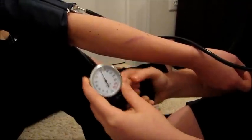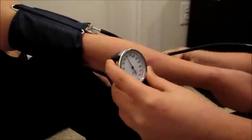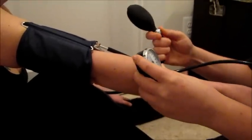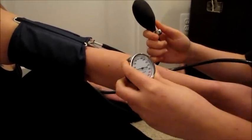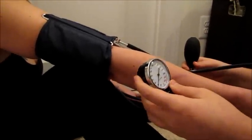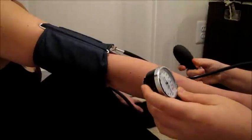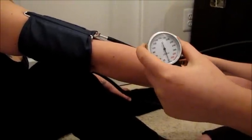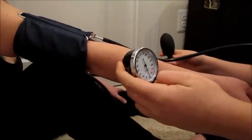Once I pump it up to 160 in the gauge, I will start releasing the pressure just a bit so I can listen to the first heartbeat and the last heartbeat. After that, the systolic heartbeat, which is the first, and the last is the diastolic.